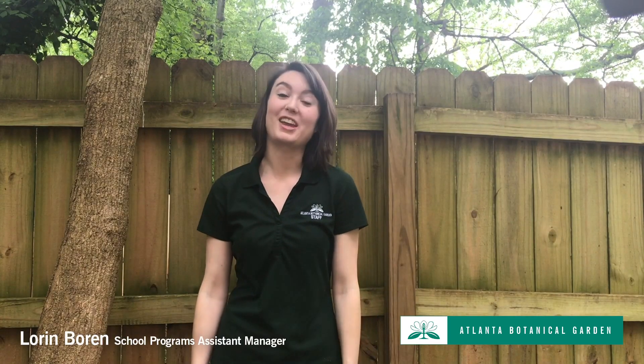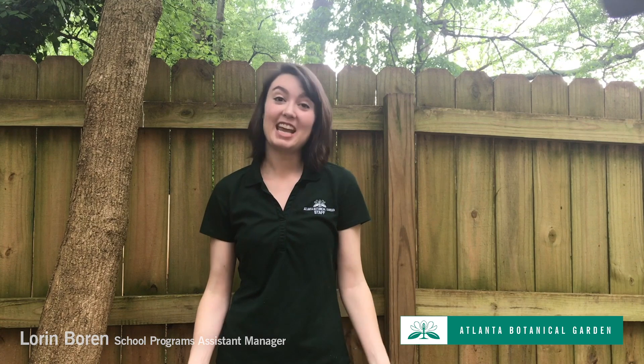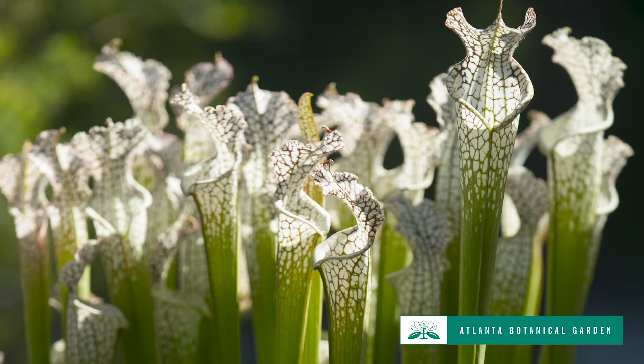Hi scientists, it's Lauren from the Atlanta Botanical Garden. Today I wanted to do an at-home experiment inspired by one of my favorite carnivorous plant groups that we have at the garden, the Sarracenia pitcher plants.